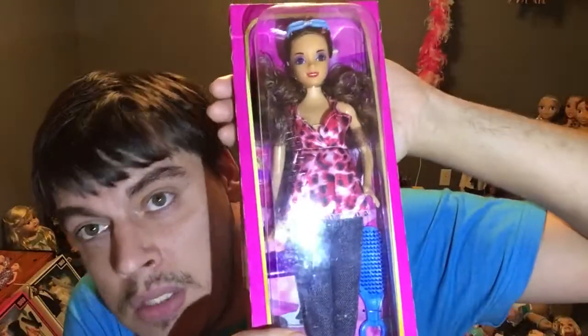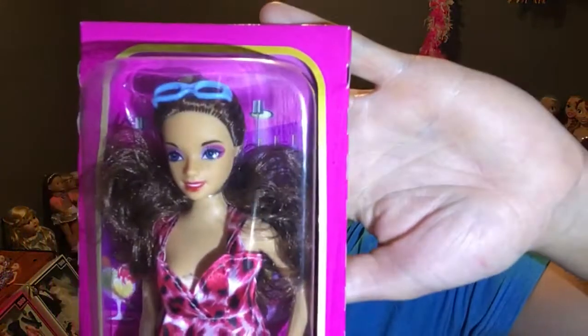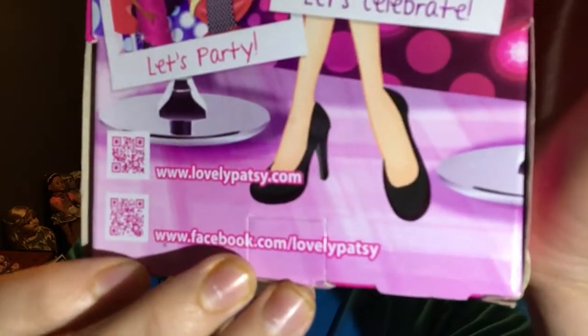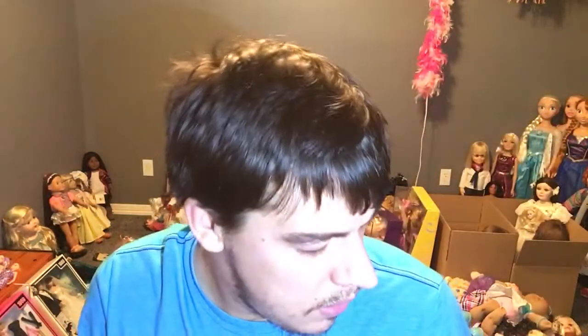They're cute, they're generic, they have the bend-and-click knees, their legs are rubber which is a bit weird, and the poseability is out and up. They're a dollar store doll — a Family Dollar brand doll. I think Family Dollar carries this brand. Here's the back of the box: Fashion Stylist Lovely Patsy — you can scan it back there if you really wanted to.